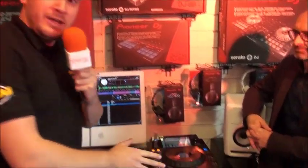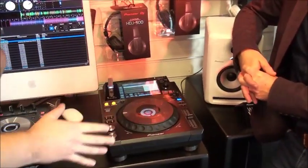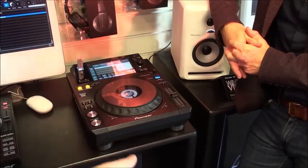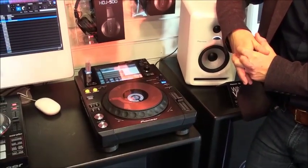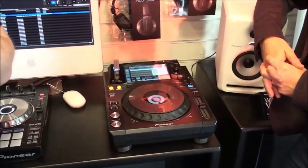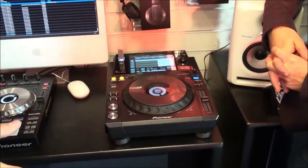Hi there guys, Jason here from gettingthemix.com. We've got Martin Docker here from Pioneer coming to show us the brand new Pioneer XDJ-1000. It's a multi-platform unit itself, designed for use with USB, so put your USB stick straight in there. No CD port on the front — this is a new thing from Pioneer, designed more for the digital market, because as you'd probably well know, not everyone really uses CDs anymore. It's used with Rekordbox specifically as well.